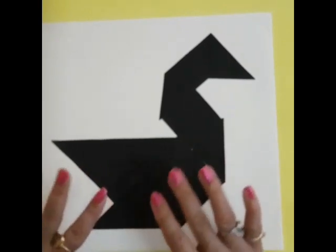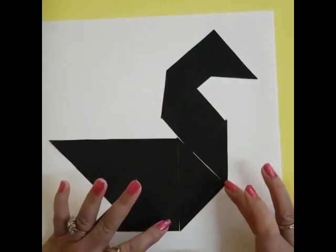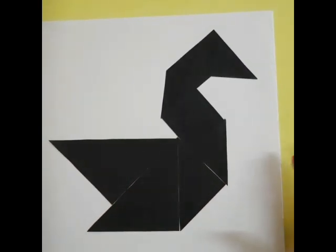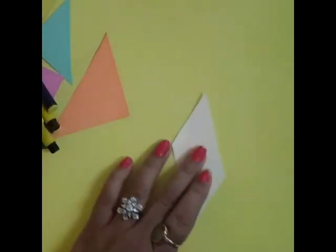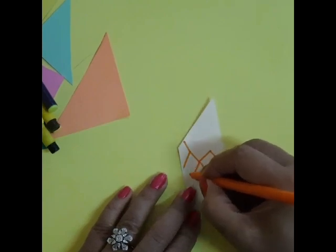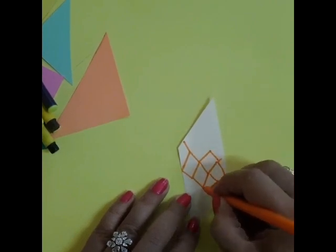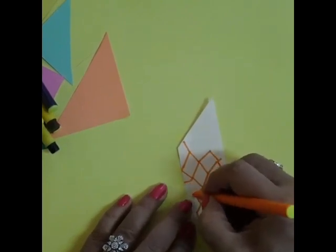I will not paste it because I have only 7 stencils of that color and I will make different types of designs, but you can paste it. I will remove the design. Because you have a choice. It is a lemon shape, it is a rectangle shape.